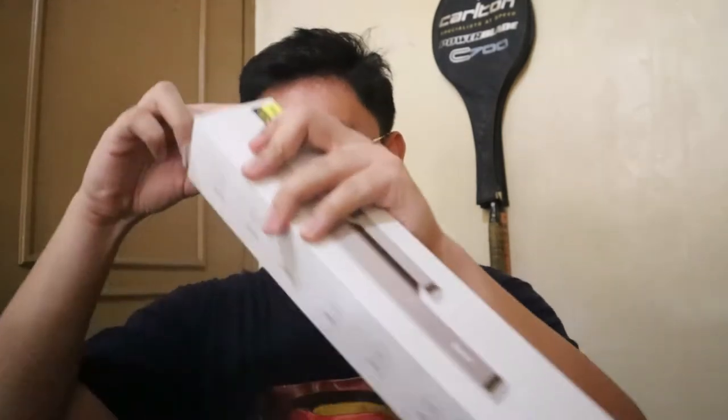By the way, thank you to Lazada — may kasamang hangin, free air! I did not expect that there would be free air in the 1212 sale. It's free air! Okay, so let's open it up.